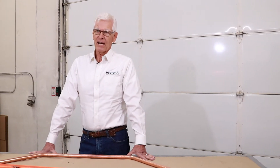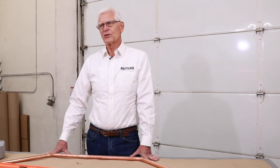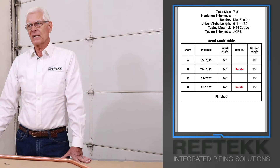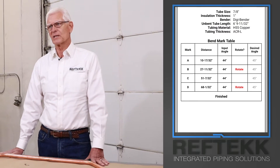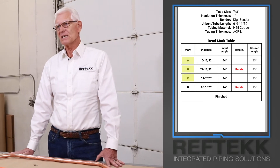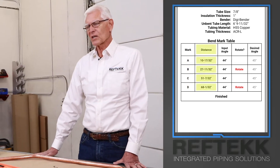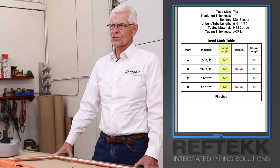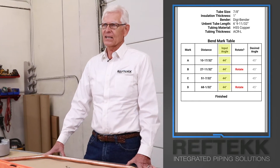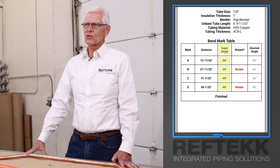Start with the correct type of tube. Remember, both soft copper O60 or half hard copper H55 can be bent. Do not bend H58 hard copper. Ensure the tube is long enough to make all of the bends — the output from the RefTech bending app shows the minimum length required for the initial unbent tubing. The bending app output shows four reference points labeled A, B, C, and D. These are the starting points for each bend. The distance column shows the distance to each mark from a single starting point. The input angle column shows the angle the bender's LCD display should be set to. You may notice the input angle is not the same as the desired angle — the input angle compensates for type of material and spring back, allowing the bender to create bends close to the desired angle.